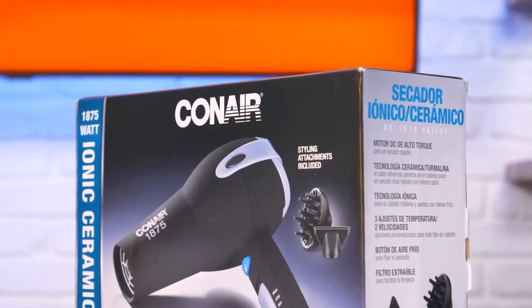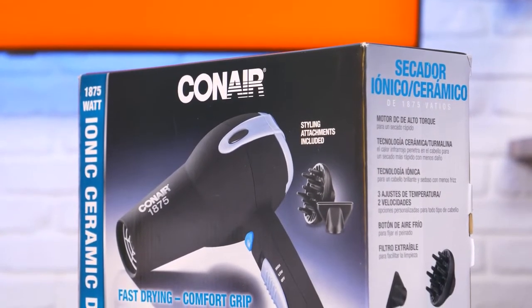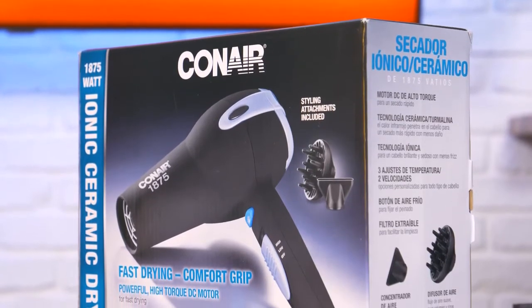Additionally, it's made with ceramic technology, which is going to help evenly dry the hair in all spaces so that it is less damaged. Additionally, we've got the ionic technology, which is going to give that sleek, beautiful, frizz-free look all over your hair.